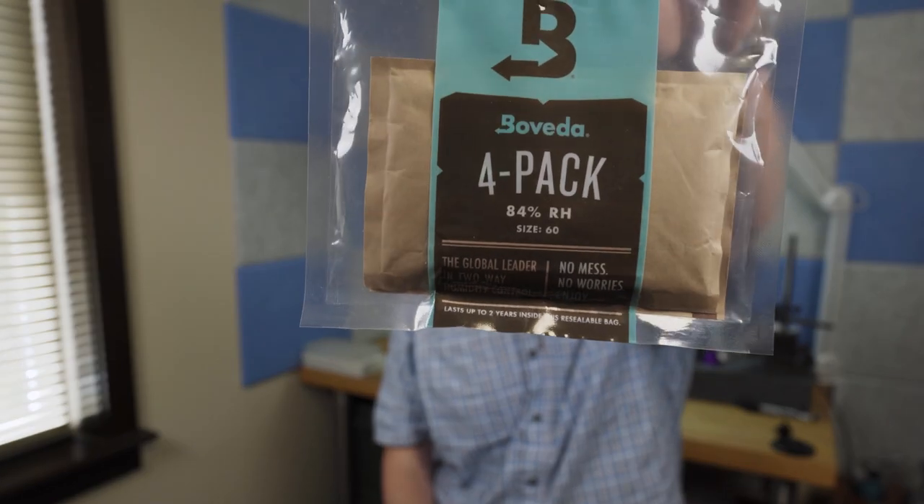Now when I say 'soaked the ammunition,' I did not submerge anything in water — if you're submerging your ammo in water, you're on your own. What I did instead is place ammunition in separate containers. The remaining 15 rounds were split into five-round groups. The first had desiccant in it with an average humidity inside the container of 18% for that one month. The next group of five was in a separate container with a 49% Boveda bag — actually two of them — and the average humidity inside that box was 55% for the one-month period.